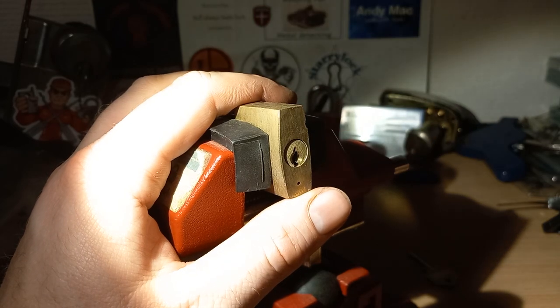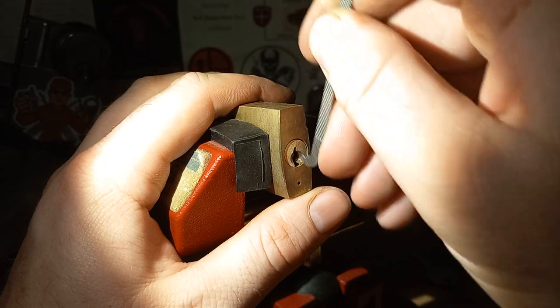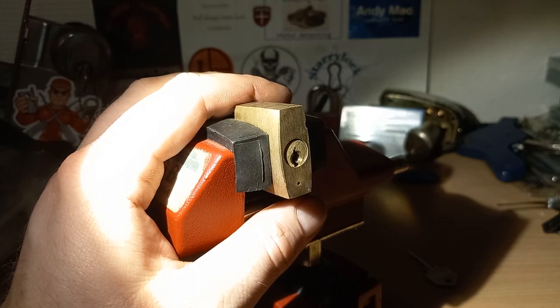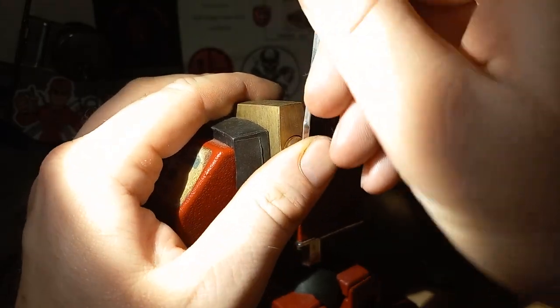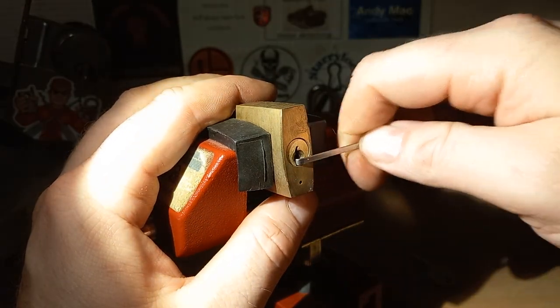That does not fit. I don't think we can get either of these in, so we need a homemade version — see if that fits. It doesn't, so we need bottom-of-the-keyway tension then.